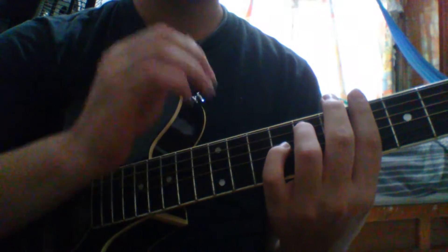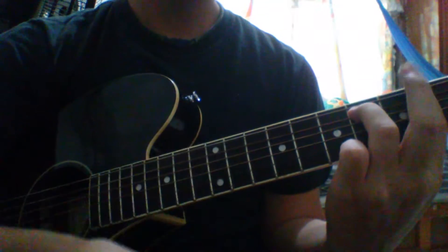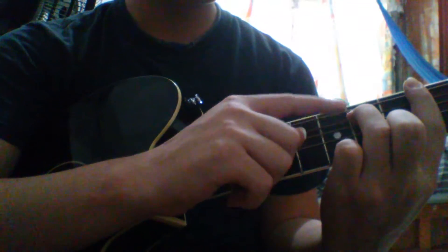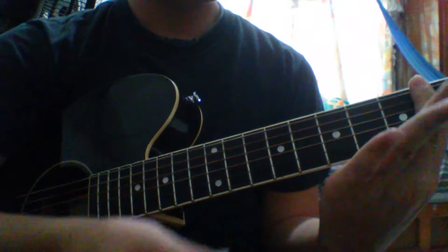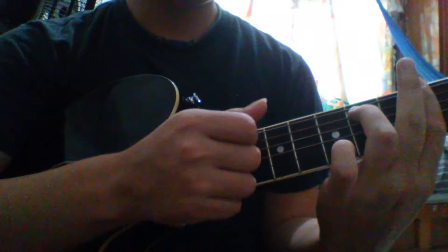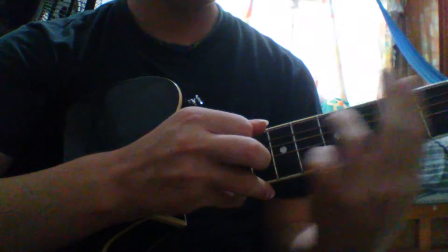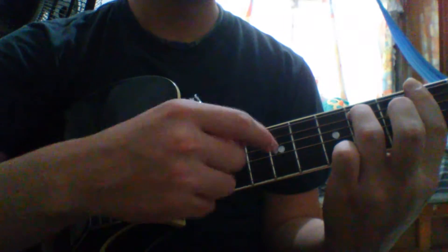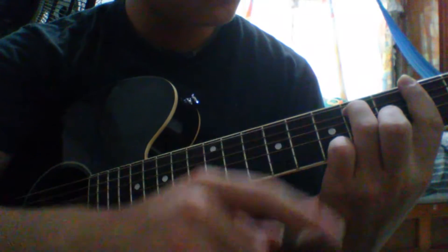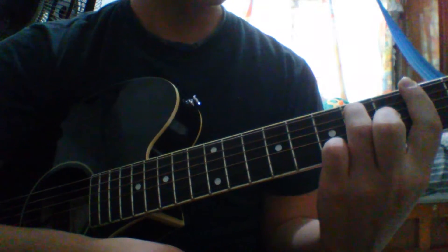For the second part we're going to play the beginning the same as the first part, but now we're going to leave our finger on the fifth string on the sixth fret. In the first part we play like this; in this part we play with this. Then we complete the chord by putting our middle finger on the third string on the fifth fret.